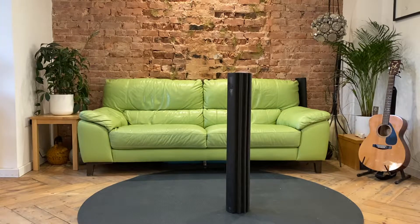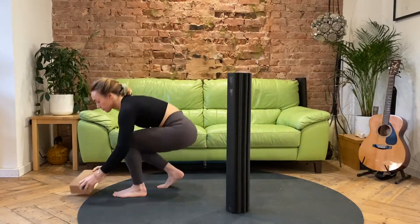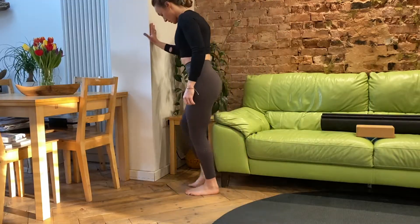Hi guys, this is Nala from Perfect Balance Clinic. I've got a series of movements that are going to not only increase the range of motion in your ankles but improve the strength and resiliency of them. In terms of equipment, the only thing you're going to need is a foam roller, a tennis ball or lacrosse ball, and a yoga block or a book.